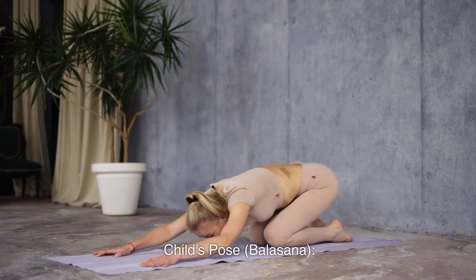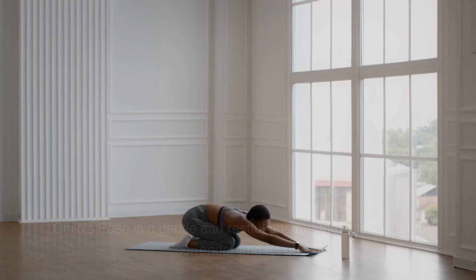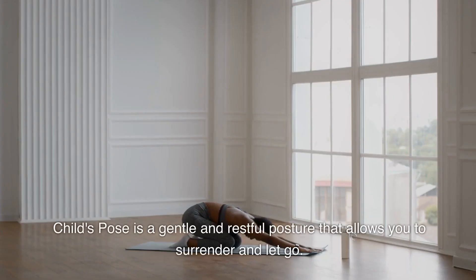1. Child's Pose, Balasana. Child's Pose is a gentle and restful posture that allows you to surrender and let go.